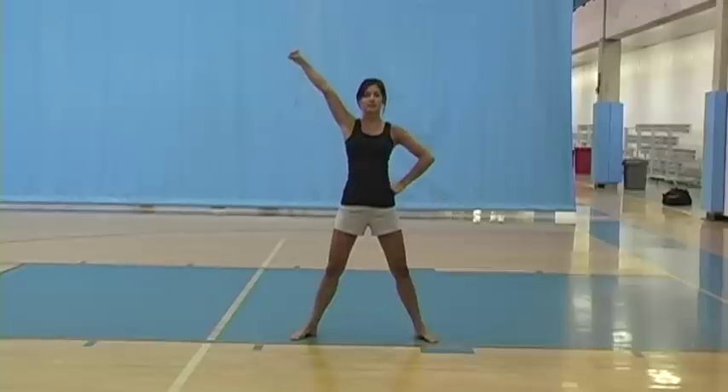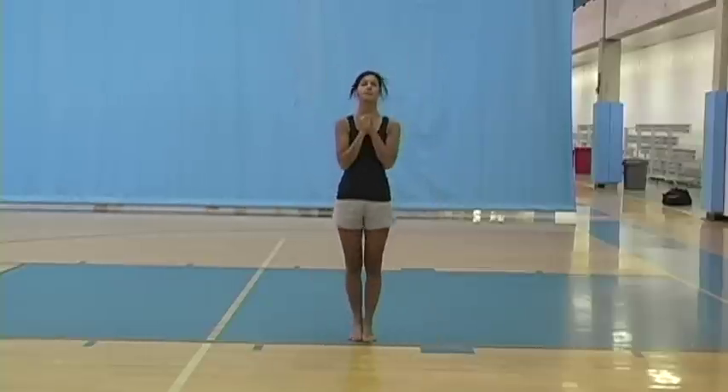On H, you're going to bring it up to the right half high V. And on S, you're going to bring it up to a high V and clap together on the top.